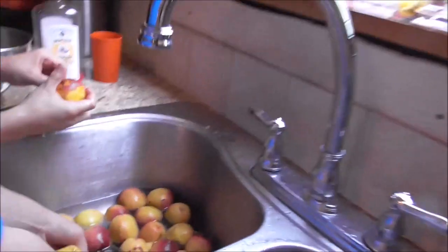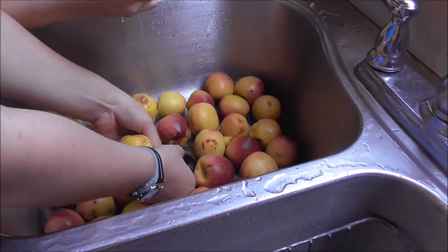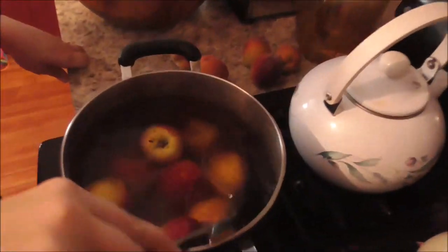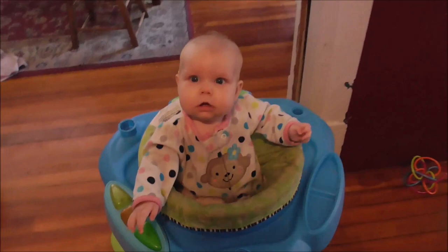Over here we have Charity and Peter peeling peaches, and Mommy is dipping the peaches in hot water. Phil is just watching the whole crowd.